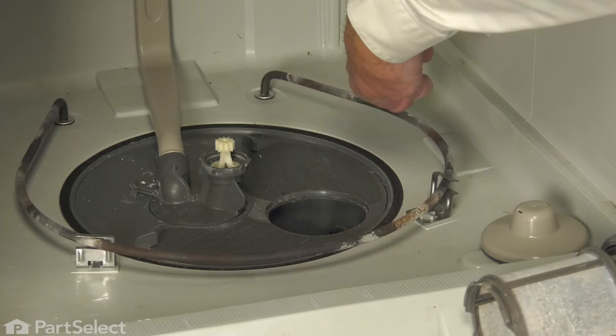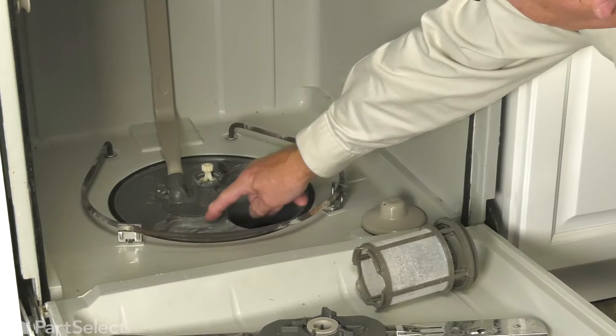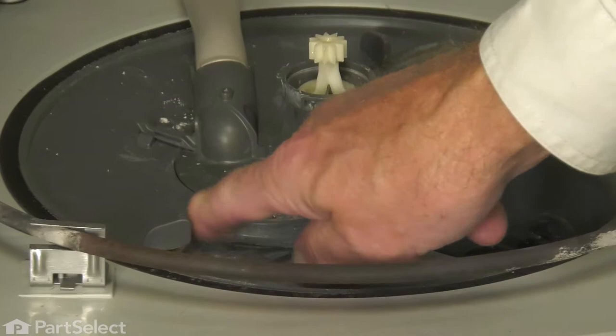Now, we can grasp the edge of that filter screen. Just lift up on it, pull it away, and we can discard the old one. Just make sure that the ledge that that filter is going to sit on is free of any debris.